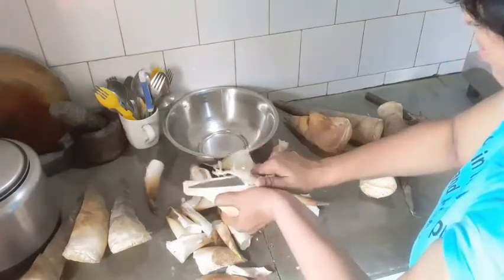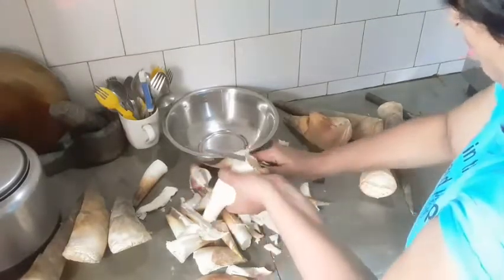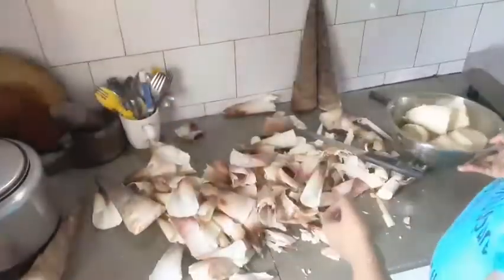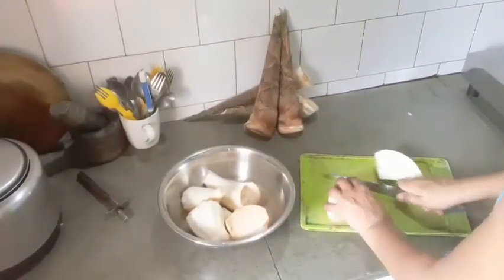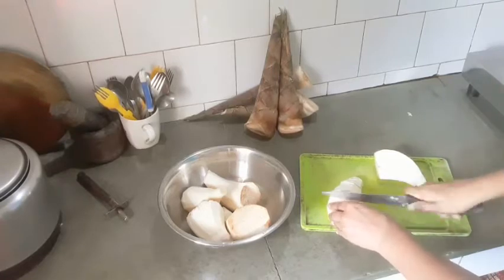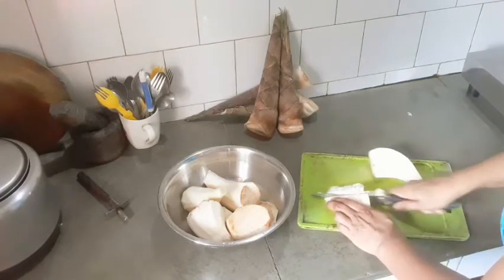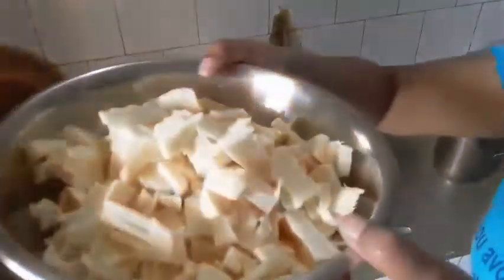Friends, you'll be amazed to hear that raw bamboo shoots have huge nutritional value — they have energy, carbohydrates, sugar, dietary fiber, fat, protein, vitamins, and minerals. So many things! Now I've peeled the cover, washed them, and I'm cutting and chopping them into small pieces. It's up to you what kind of pieces you want — as per your convenience and requirement.